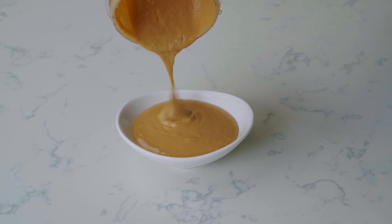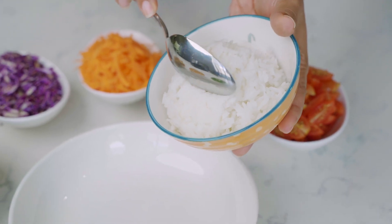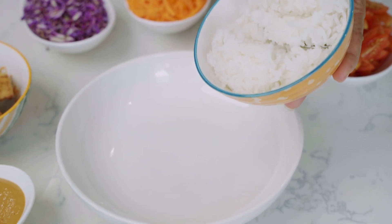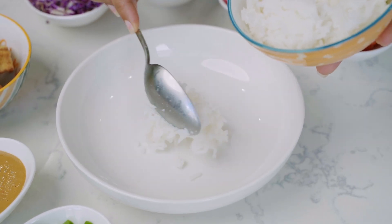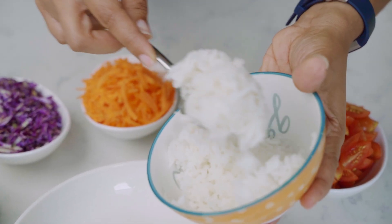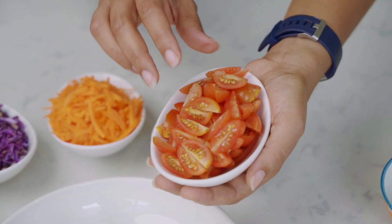It's just nice and creamy. We'll start off with our starch — here we have some freshly steamed jasmine rice, so we can just add this to the center of our bowl; you can see it's a little sticky. Here we have some grape tomatoes.